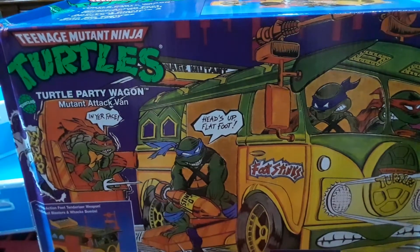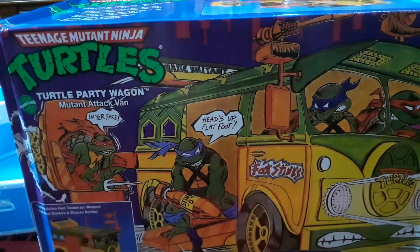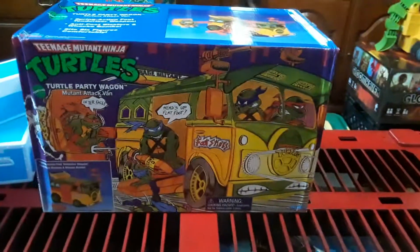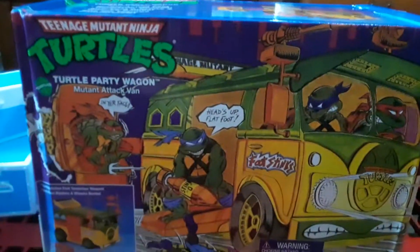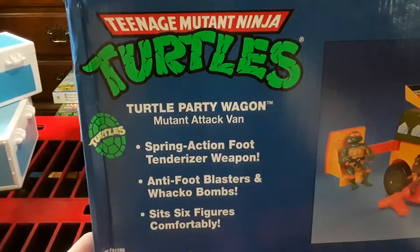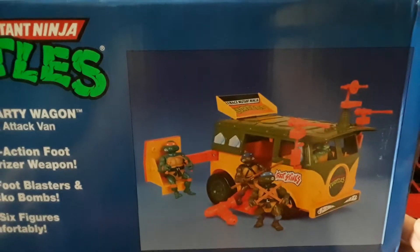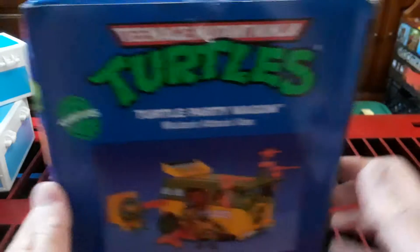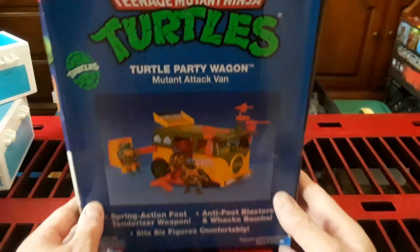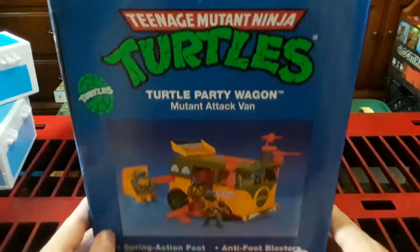Today we have the remake retro vintage Teenage Mutant Ninja Turtles Turtle Party Wagon Mutant Attack Van. Check out this artwork on the cover. I found it at Walmart. It features Spring Action Foot Tenderizer Weapon, Anti Foot Blasters, Wacko Bombs, and sits six figures comfortably.